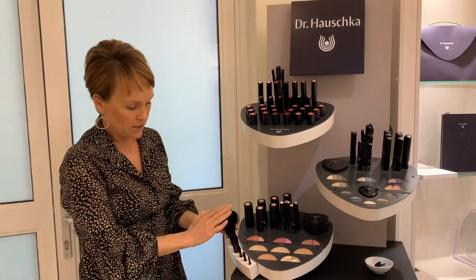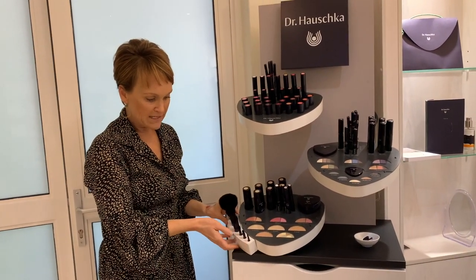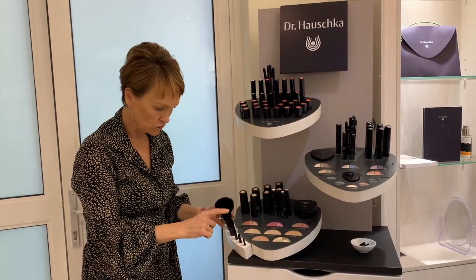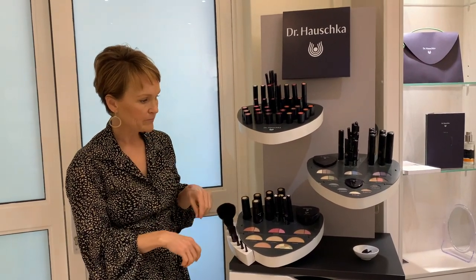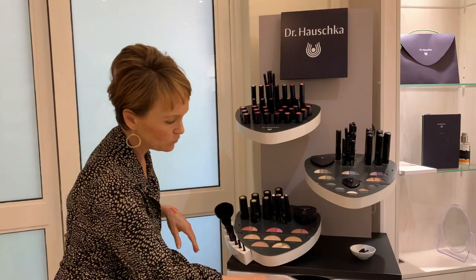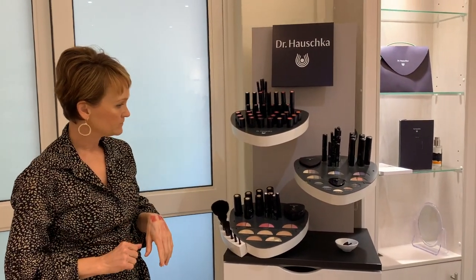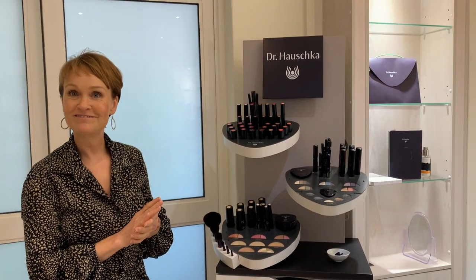Regarding the brush module: these display brushes are not testers for customers to use — they're just to look at. Keep all your stock on the shelves below the makeup stand. That's a quick 101 on the Dr Hauschka makeup.